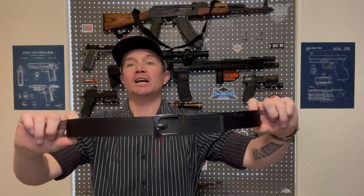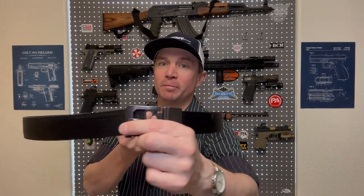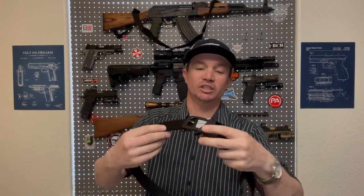For a long time I've used this Core Essentials ratcheting belt, and I absolutely love this belt — it's fantastic. But with the Tier 1 Concealed Axis Elite holster, I found that I had to put the buckle on the side instead of in the front. It's just too much mass in the front when you're carrying appendix, so I started looking for a different belt specifically for appendix carry, and I think I've found one.